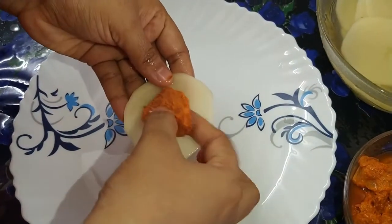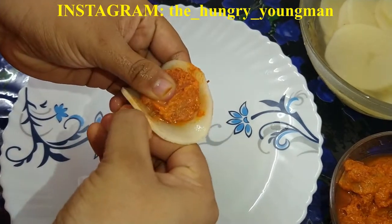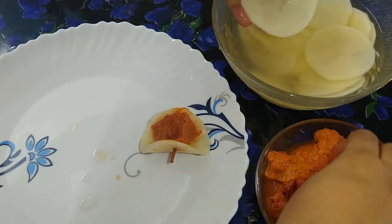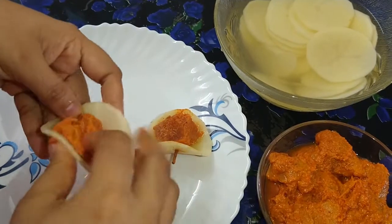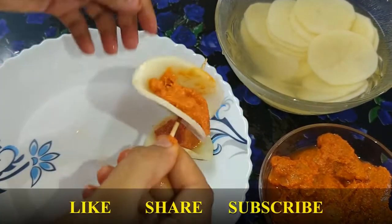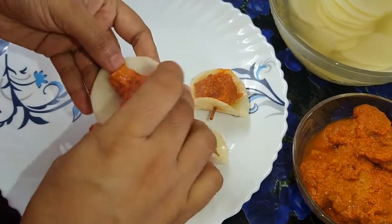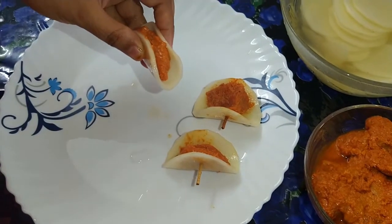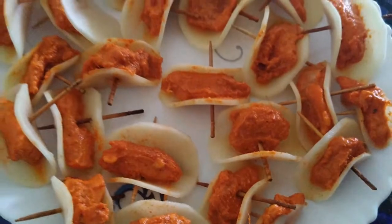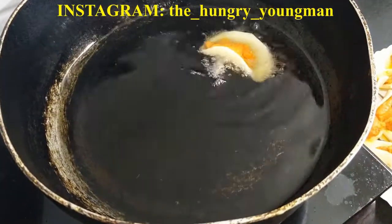Take a potato slice and tuck the chicken between the potato slice, then prick it using a wooden toothpick. The potato has to be soft, which is why we soak it in salt and water for almost 40 minutes. Do it one by one to make each butterfly chicken piece.